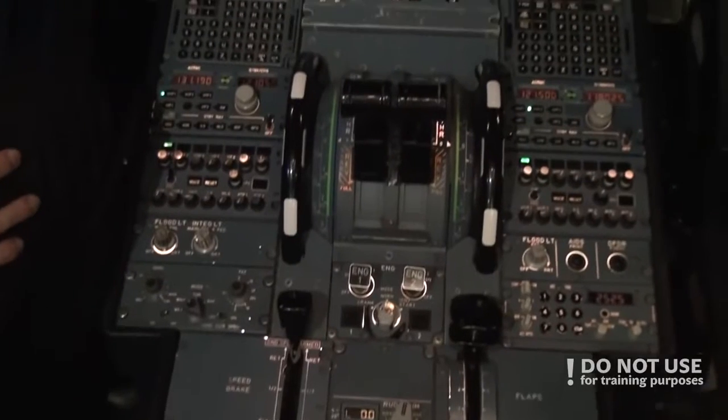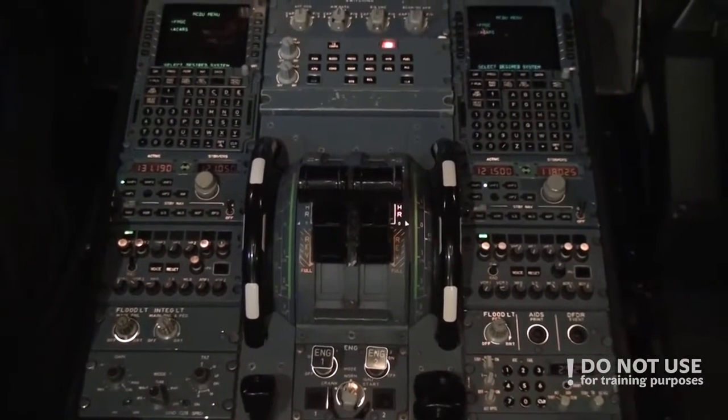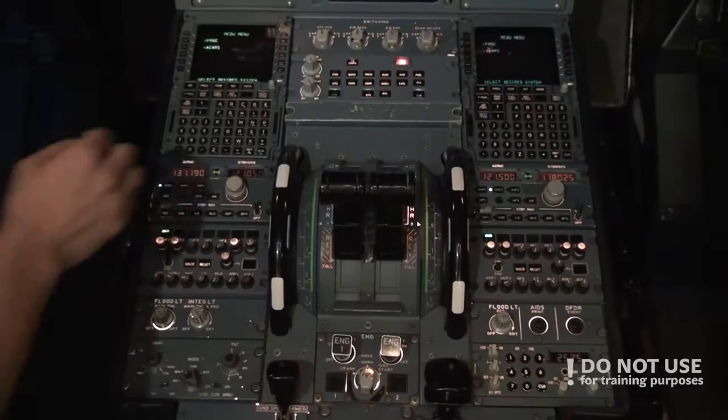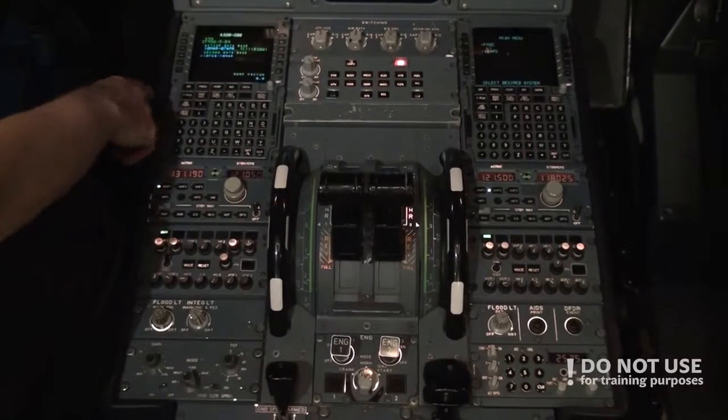After that we do the FMGS. We won't go into detail in this video, but there is a link in the description to a previous video that goes into more detail on the A320 FMGS and how to fill it out.